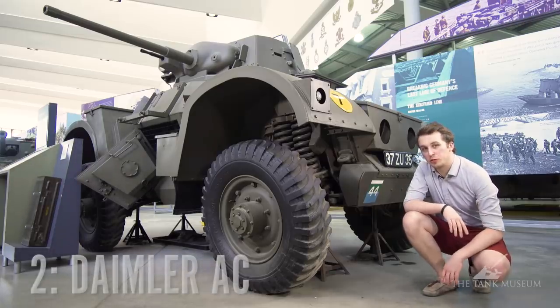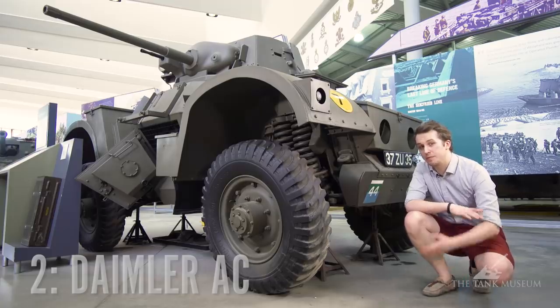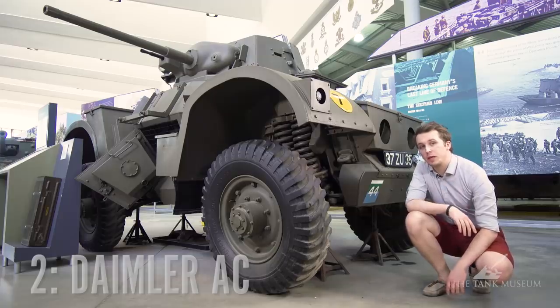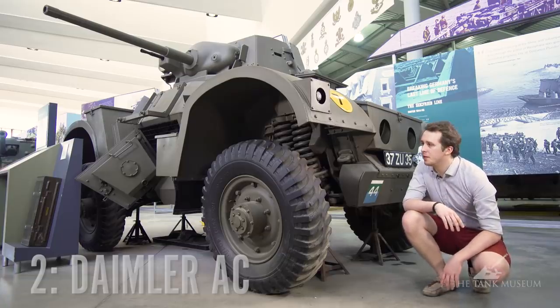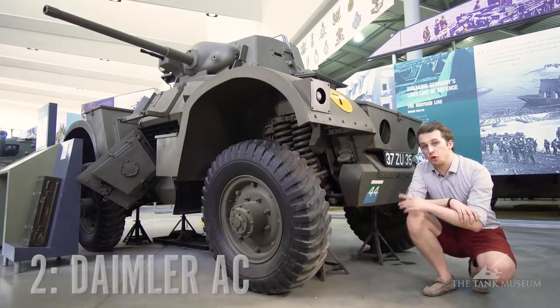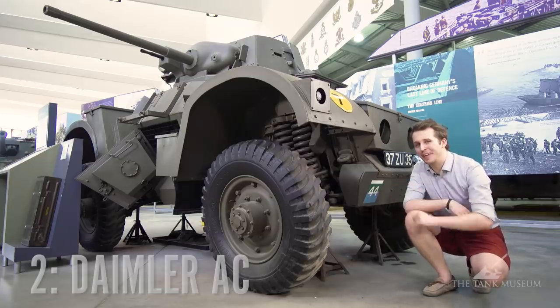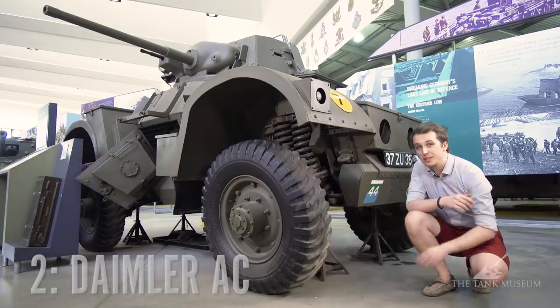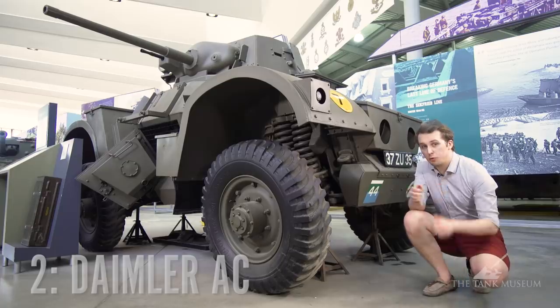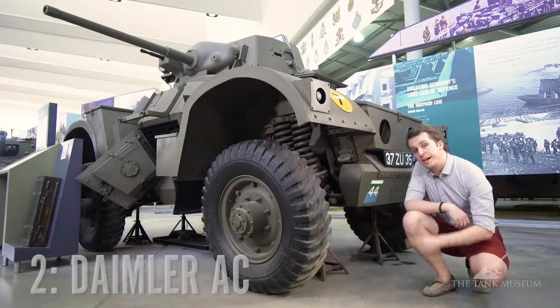Next on the list is the Daimler Armored Car. I really like this vehicle for multiple reasons: first it looks great, it's a scout vehicle, it can go fast — 90 kilometers an hour, roughly 50 to 60 miles an hour — and it has good firepower with a two-pounder gun that could be adapted with a Little John adapter and do pretty good damage against soft-armored targets and some more armored vehicles. What really makes it shine is the transmission: it has five speeds forward and five speeds backwards, meaning the driver can go at full speed forward and the commander can then take control and go five speeds backwards at the same speed. That is pretty cool for a little vehicle like this, and that's why it's on my top five list.